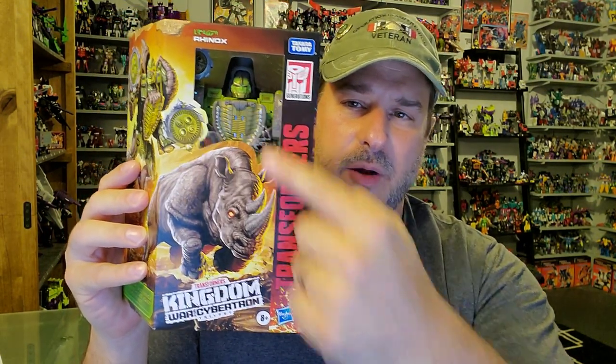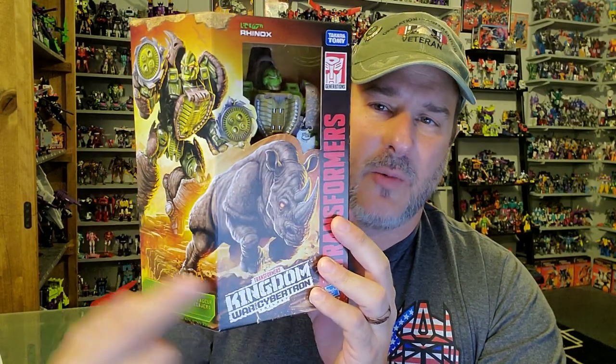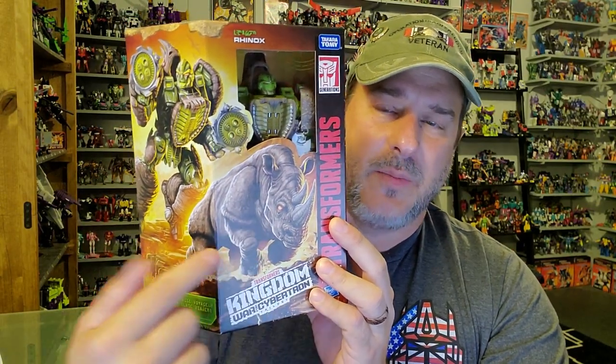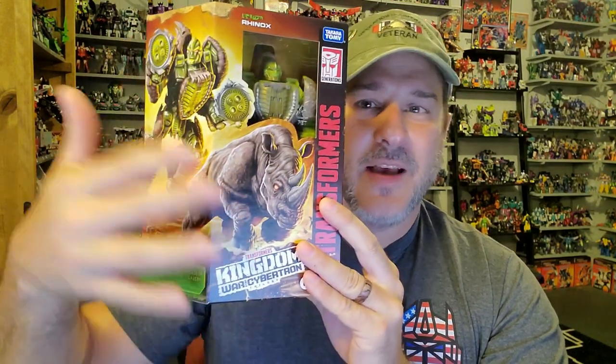So now let's take a quick look at the packaging. We've got Rhinox here in Robot Mode — Transformers War for Cybertron Kingdom. We've got more of that fantastic box art: Rhinox in Beast Mode charging toward the Transformers logo and Rhinox in Robot Mode leaping into battle. Hasbro, give us an art book of this artwork — this is just amazing. On the back of the packaging, we've got Rhinox in Robot Mode once again and Beast Mode, with that fantastic Kingdom artwork. So now let's go ahead and get Rhinox opened up out of this packaging and check him out.